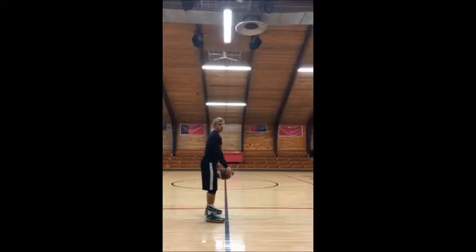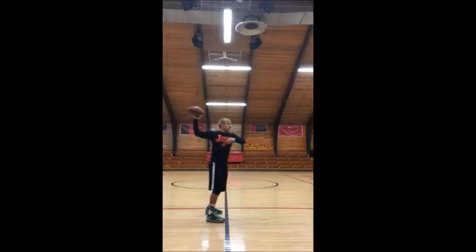We're going to start by facing our target, holding the ball with the straight arm down by our thigh. We're first going to raise the ball up so our arm is flat, and then at the same time we're going to rotate our shoulder and bend our arm so it's at a 90 degree angle, and then we're just going to follow through and throw.